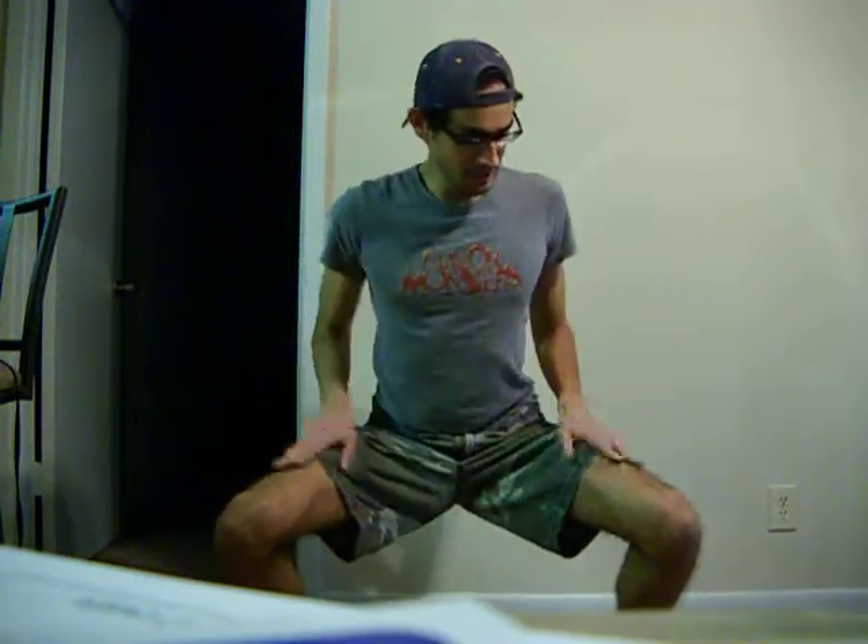You can do the stance for your punch, or just hold it like this — to the point where someone could even stand on your thighs. And you see how long you can hold it.